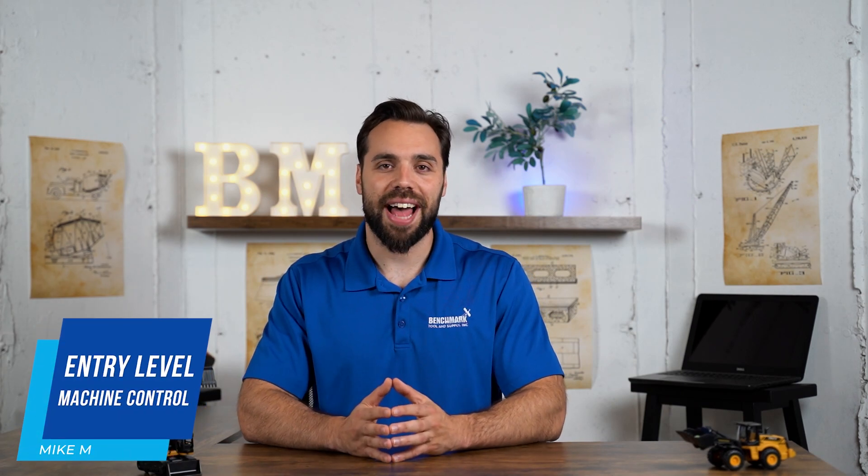What's going on guys, Mike with Benchmark Supply, and today we're going over entry-level machine control solutions for your dozers, backhoes, skid steers, and excavators.